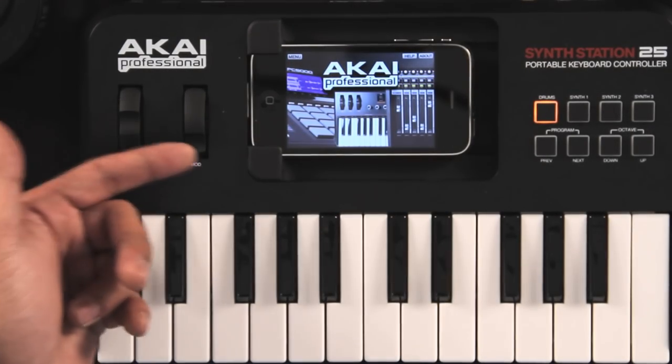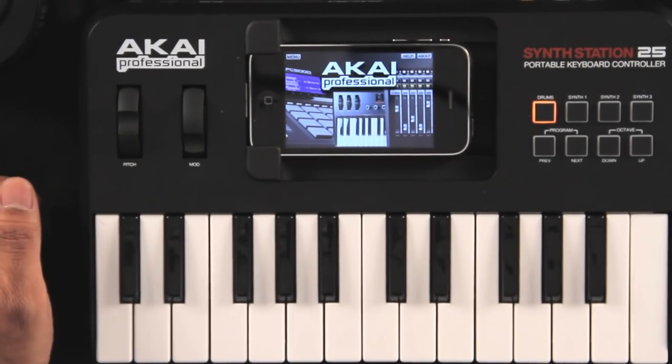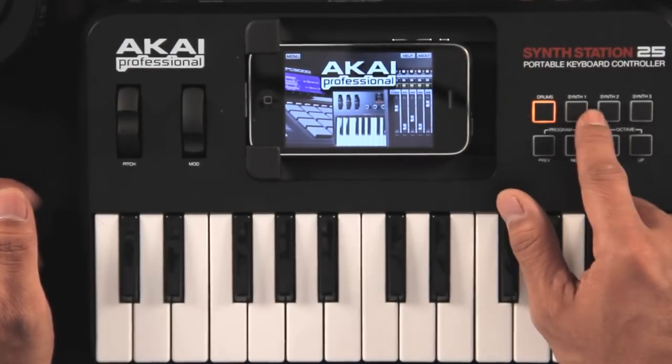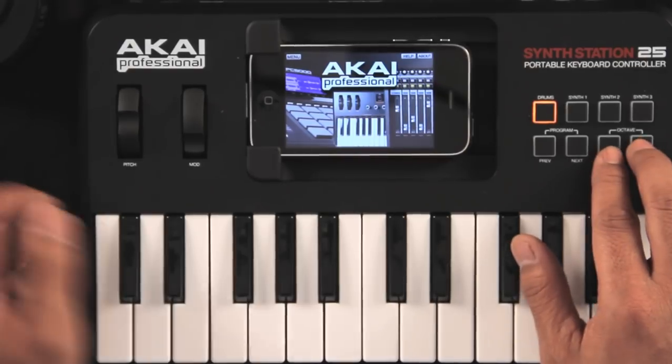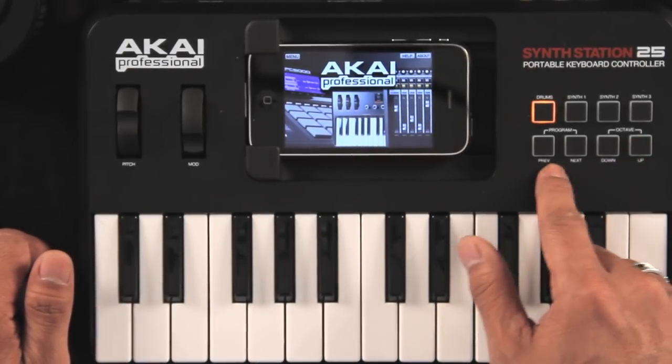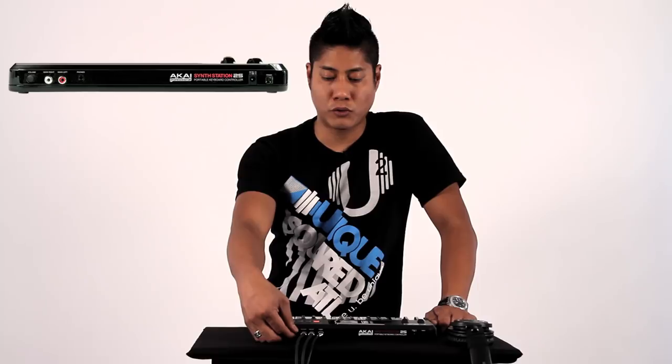First off, you've got your pitch and mod wheels here, and then you also have your choice of 50 drums and 3 synth selector right here, an octave up and down for the 25 note keys, and also the program selector right here. This does come with the headphone out and two RCA outs, and your volume control is right here.